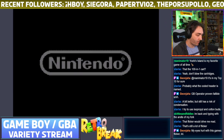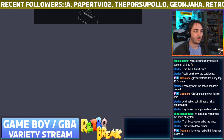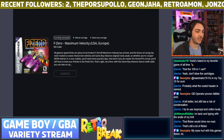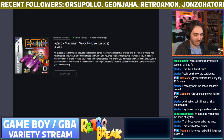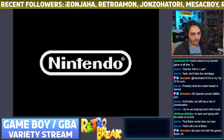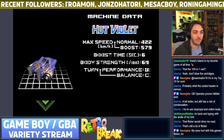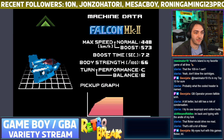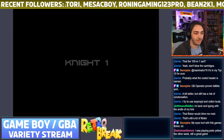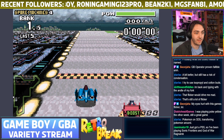Oh — there's Maximum Velocity! Let me swap the cartridge. I'll need to rip it again. Okay — here we go: F-Zero Maximum Velocity with a save file already on it, and it's got the other cars unlocked too. I wanted to try out the flicker on this game because I know it uses transparency effects — fantastic, it worked!